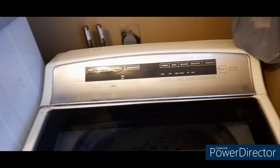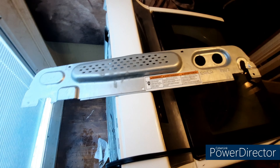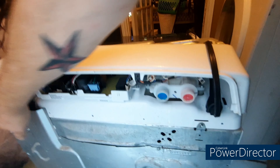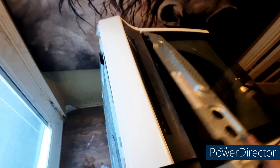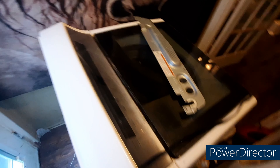Now that you've got your washing machine where you can work on it, there'll be a metal cover that sits on the back. You don't have to take all the screws out — there are like five screws, but all you need to do is take the top two out. It works best if you use something like a putty knife or a long spatula to get the top piece off.